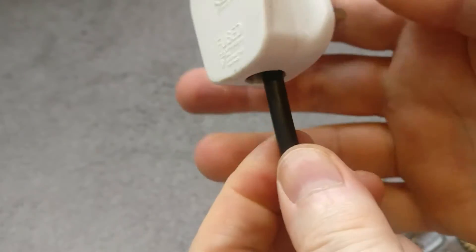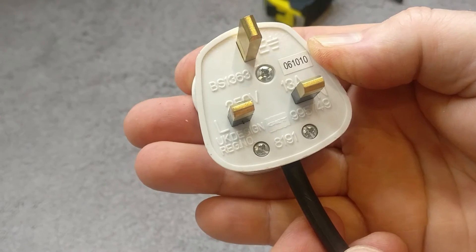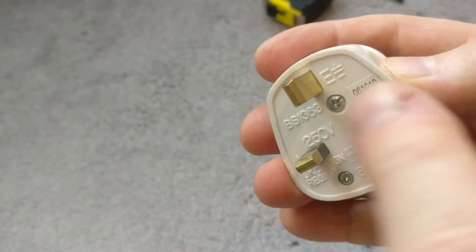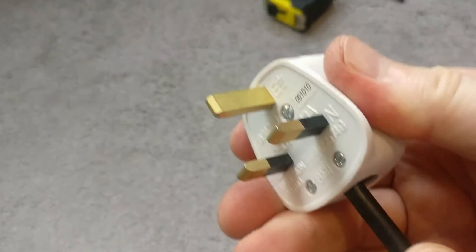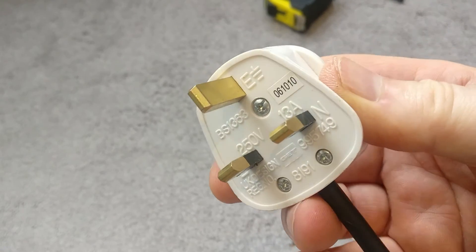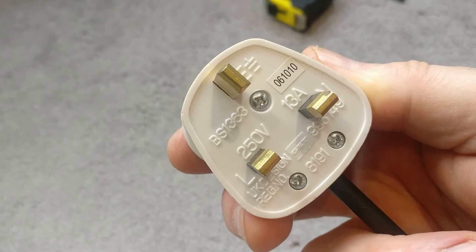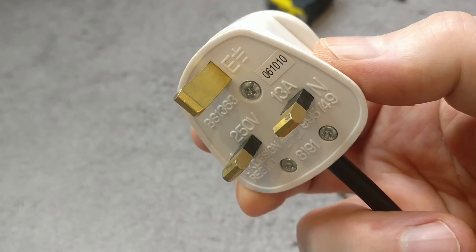The flex is in nice and securely, with no copper showing inside — which is really important. Always make sure the PVC insulators are up close to each of the pins inside and you've got the mechanical clamp on; that makes for a nice, safe, and well-terminated plug. If there's any other electrical things you'd like me to cover, just leave a comment below. Take care everybody, and I'll see you in the next video.